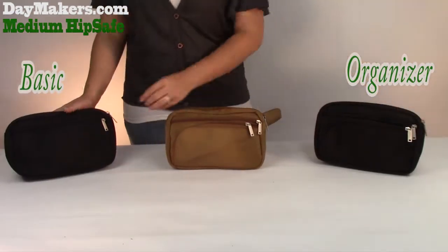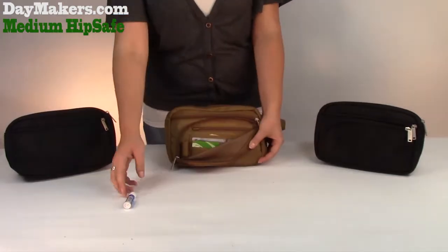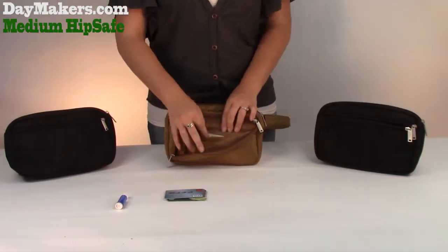The Organizer is the only feature that is different. The Organizer has card slots to hold your cards, a chapstick pouch, an open pocket for money, as well as a zipper pocket for coins.